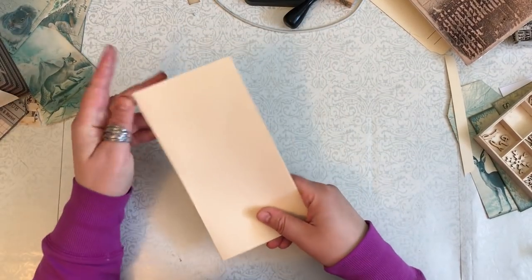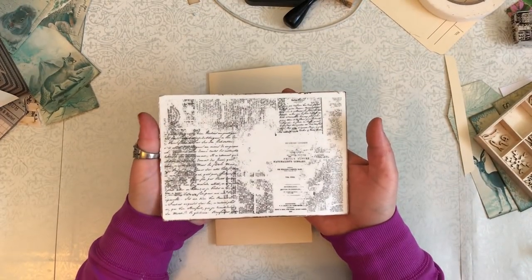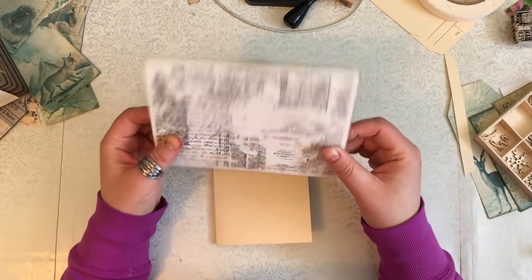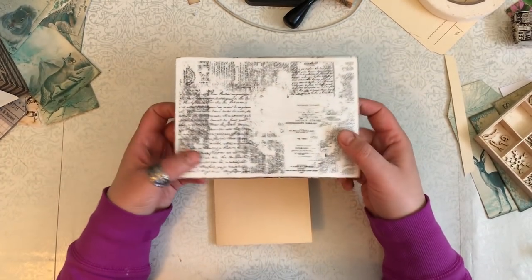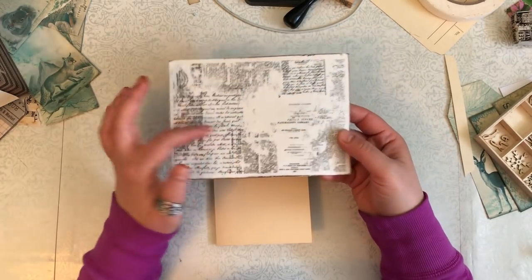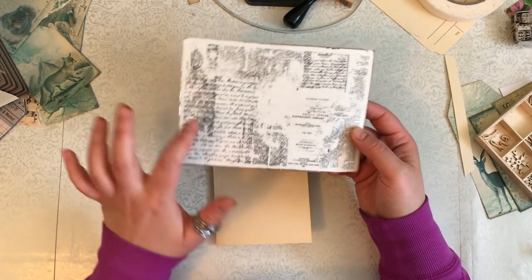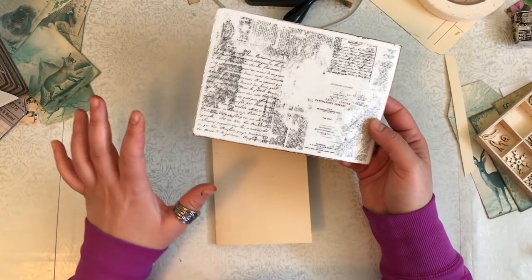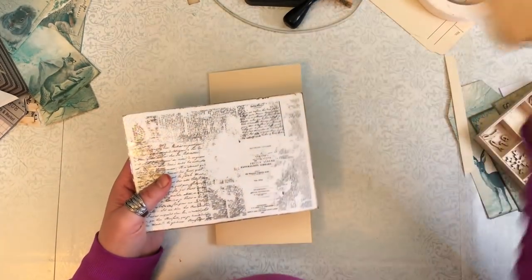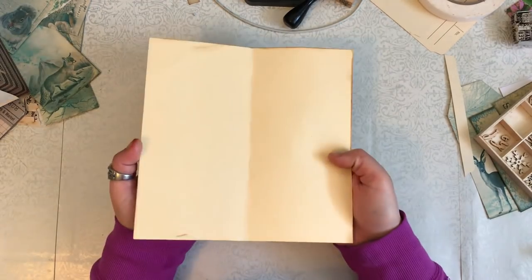For the front cover I use this stamp. I found it on Amazon - it's just a script stamp. I just looked up 'script stamp' and I found this one and I really like this type of script right here. So I ink it and use it as like a background. Here's one of the other ones - kind of like this. Here's one of them that I've created.